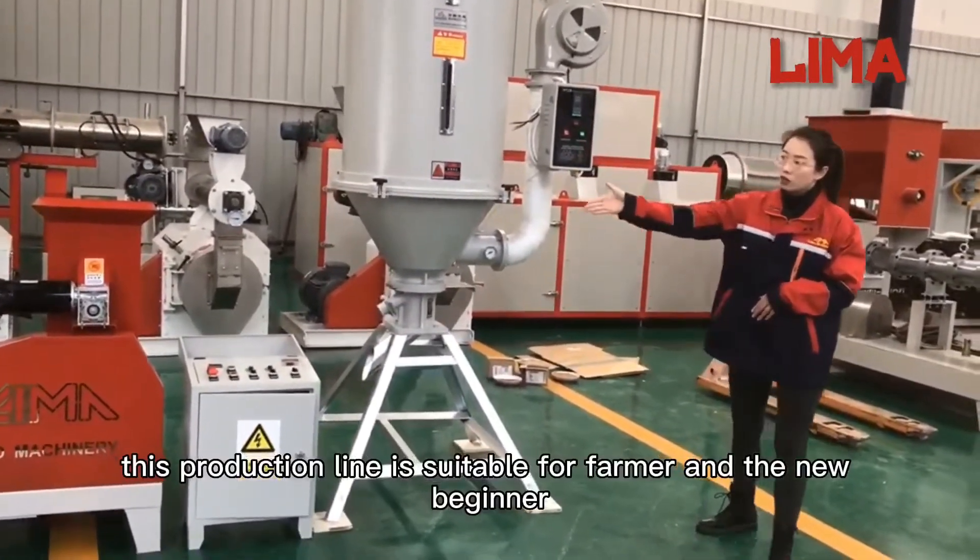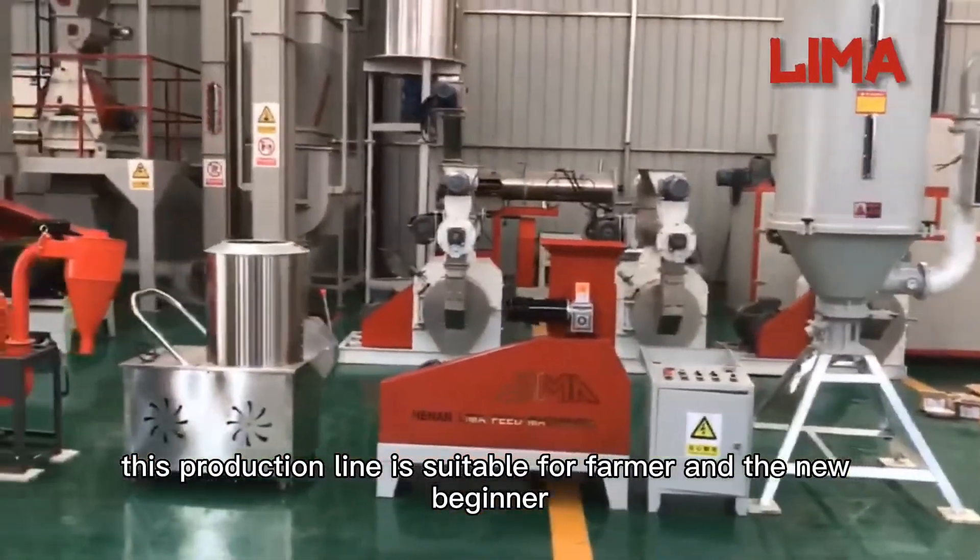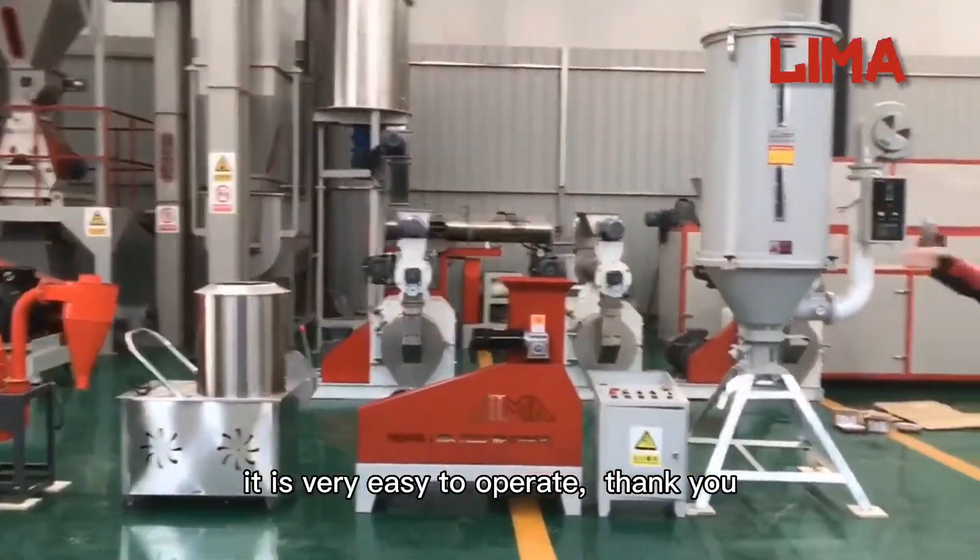This production line is suitable for farmers and new beginners. It is very easy to operate.